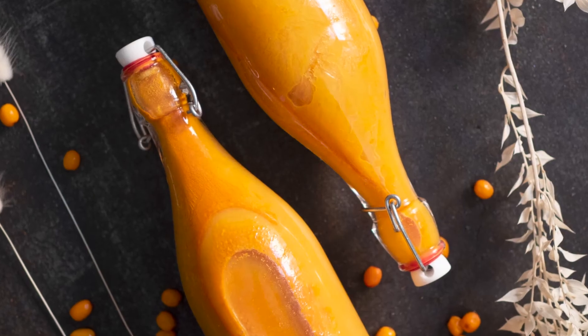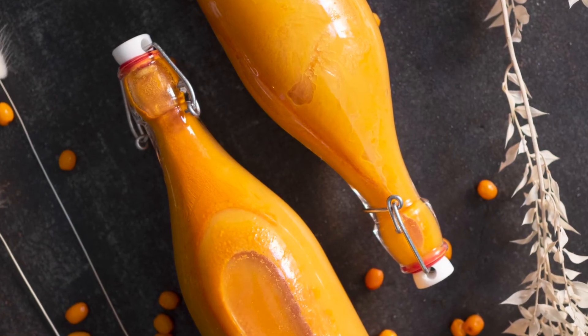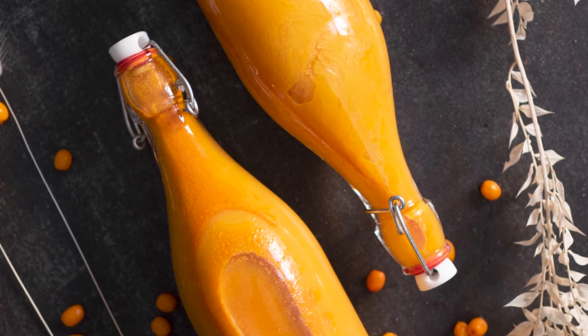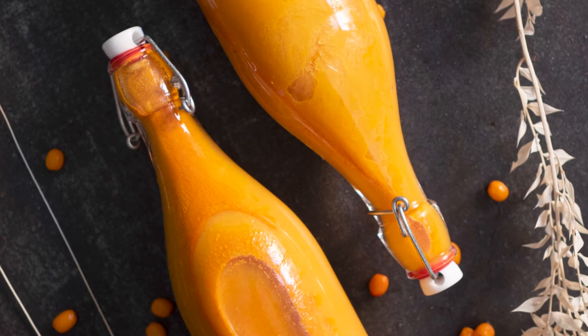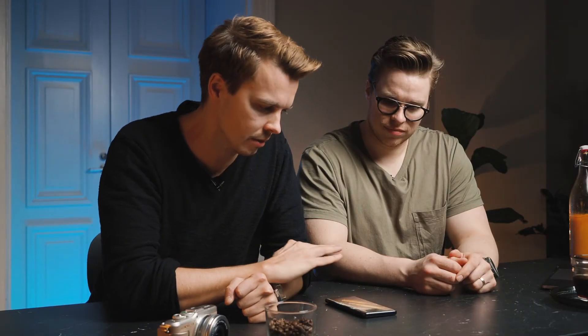I think it turned out pretty great. Was there anything about the lights? I really like the contrast here. It was all natural light, just in front of the window — five minutes of shooting, nothing special. I think it's also the black background — it really makes the contrast. And I like that there are some details in the background; it's not just straight black or straight white.